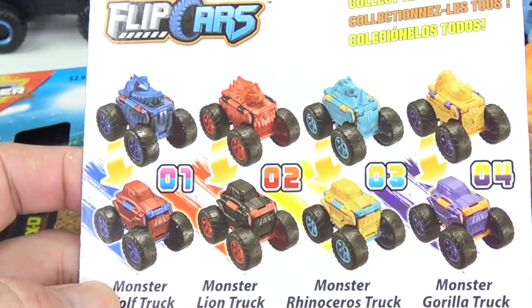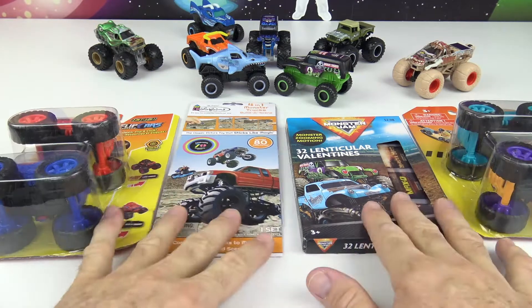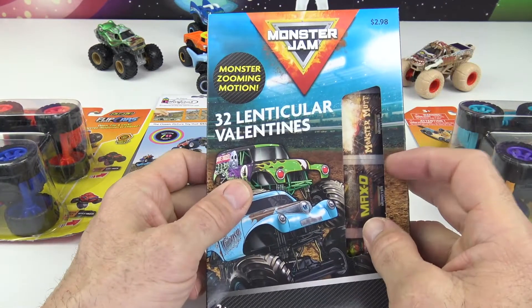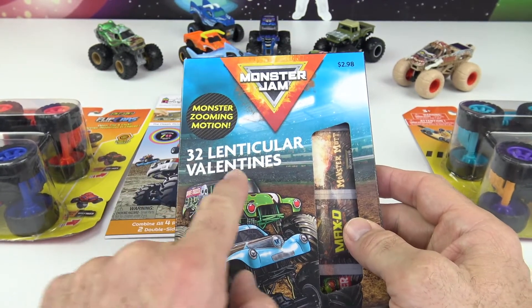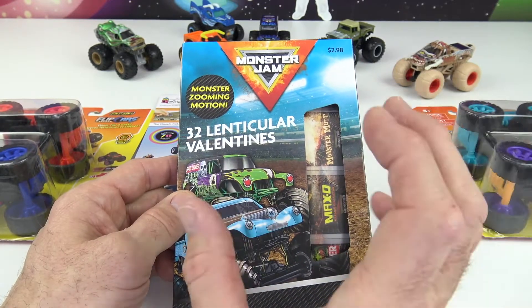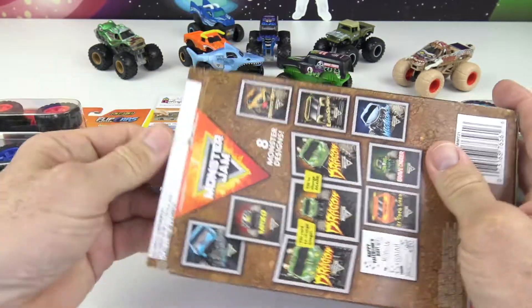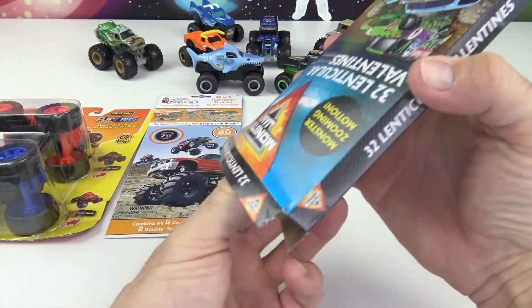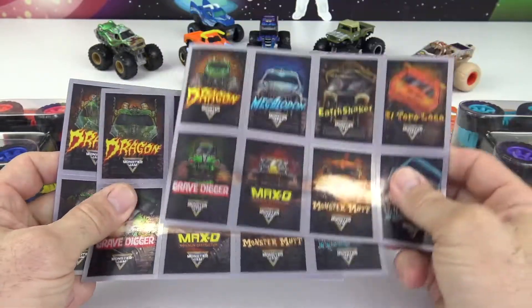Let's check out these really cool Valentine's with the monster zooming motion. This pack has 32 lenticular Valentine's. The lenticular means you can turn them — let me just show you instead of talking about it. Let's take them out and look at them. There are three sheets, so we'll just use one since the others are repeats. Here are the eight different ones you can give to your friends on Valentine's Day.